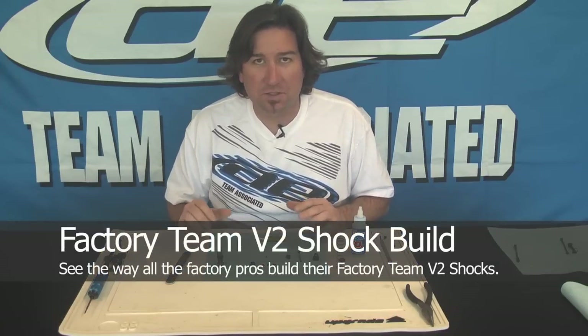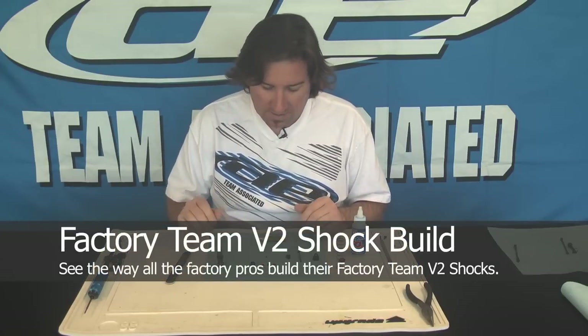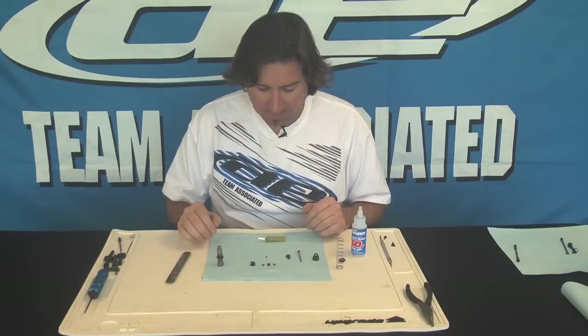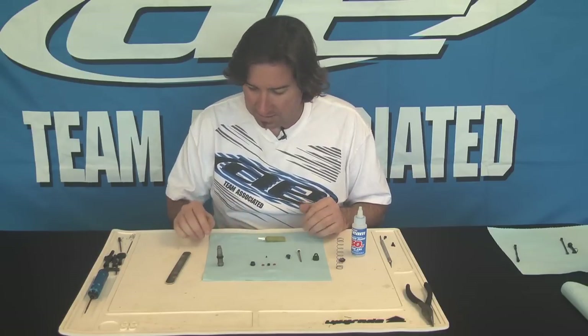The V2 shock from Associated is long overdue and it's here. We're going to go through and build it and see if we can get you up to speed on a couple things.